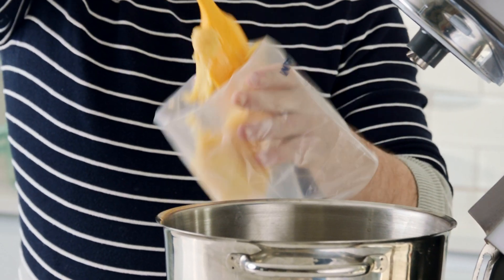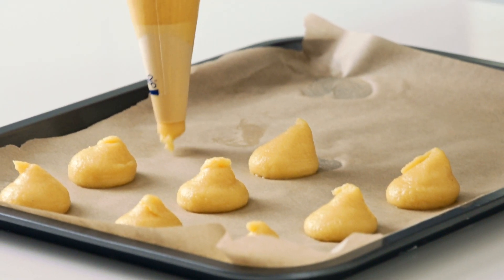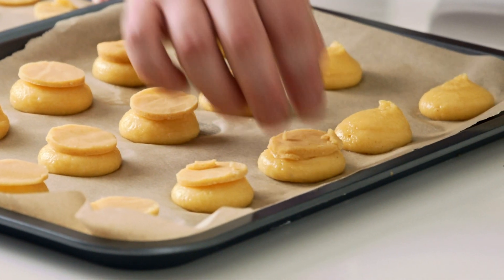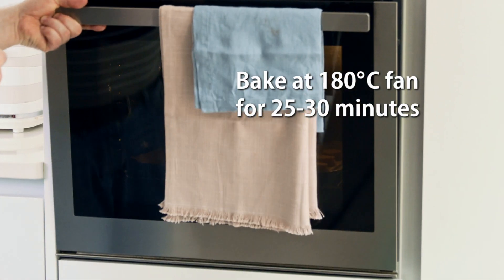Put the choux pastry into a piping bag fitted with a round nozzle and pipe your choux buns onto a lined baking tray. Place a disc of the crackling on top and these go into a preheated oven set at 200°C, 180°C fan, and these will bake for 25 to 30 minutes.